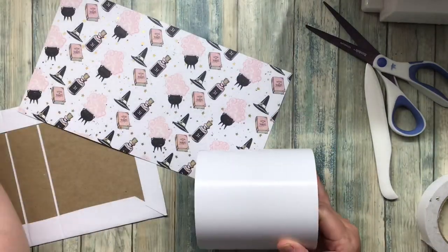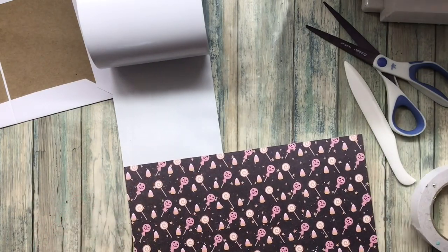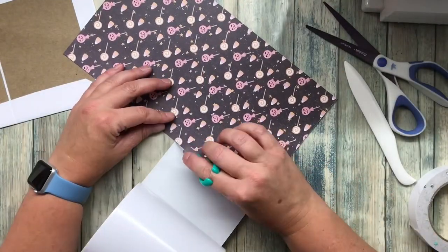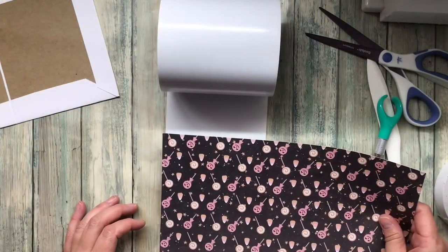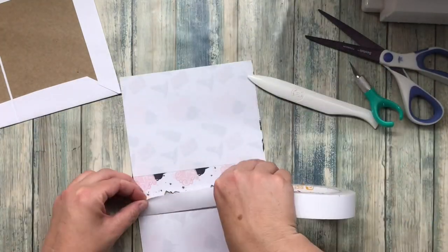My chipboard pieces for this particular book are five by seven, and I covered the page using two 12 by 12 pieces of cardstock — just the American Crafts cardstock that has the texture on it. Then I have the liner which is 12 inches long.